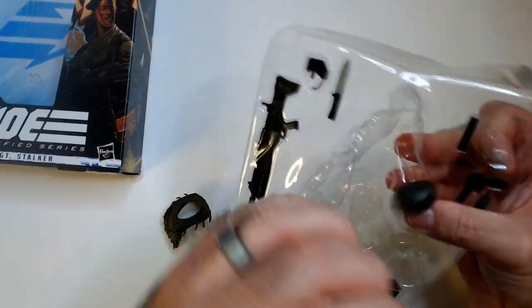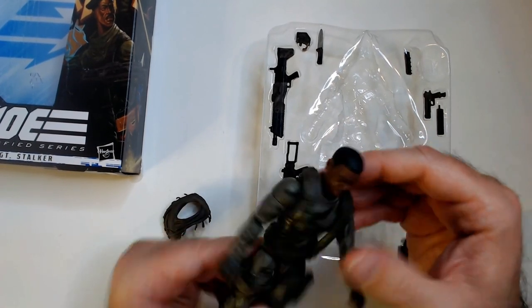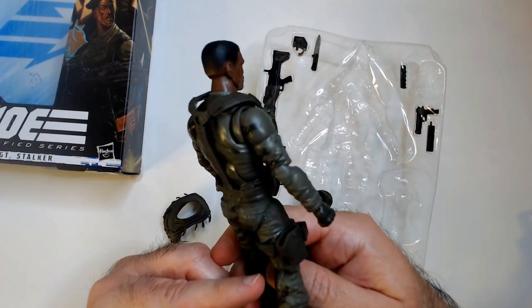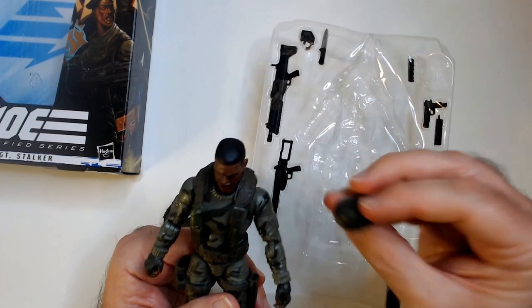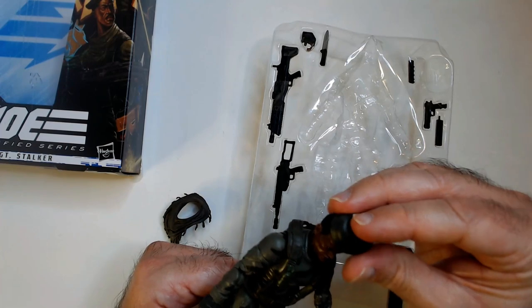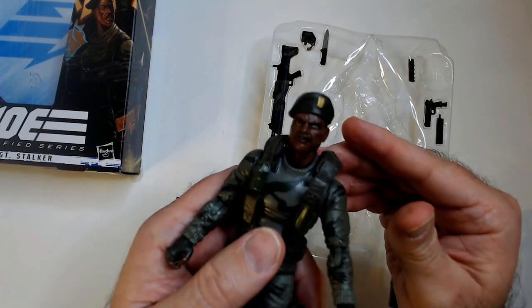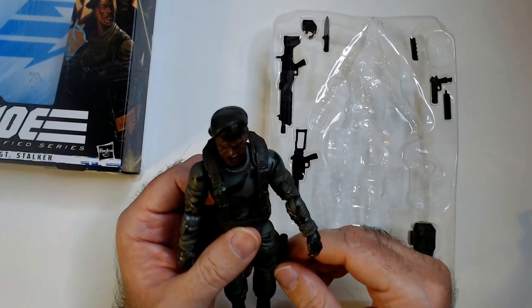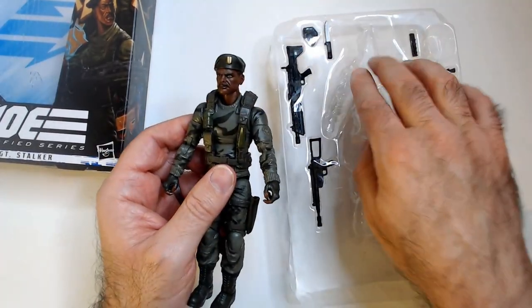This gear is also movable, which is cool. There's his LBE — low bearing equipment — vest harness. He's got his beret too, which looks pretty good. He actually looks pretty cool with the beret.